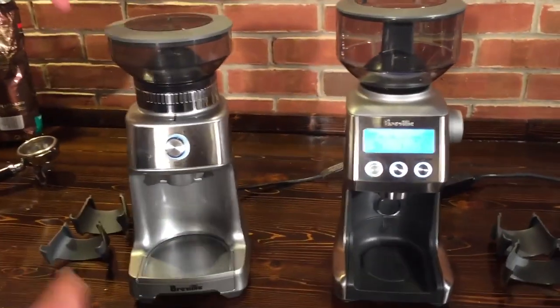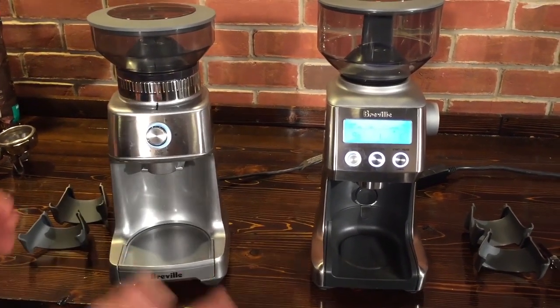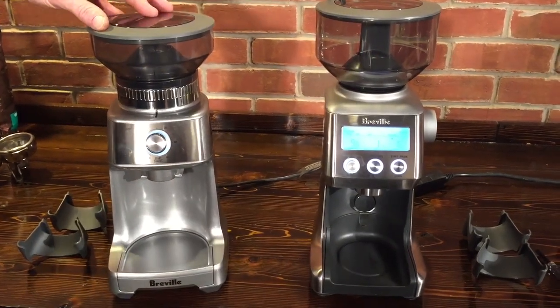Both can do espresso — they'll both be able to do a range right from drip all the way up to espresso. There's usually about $50 in price separating these, with the Smart Grinder Pro being a little bit more.